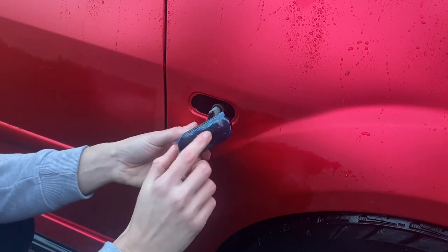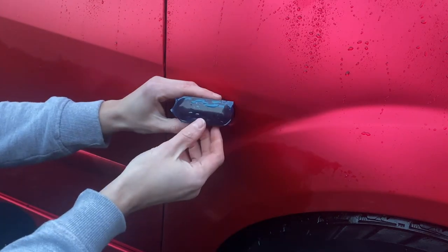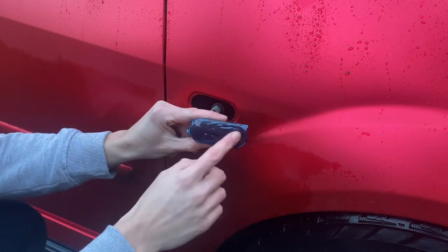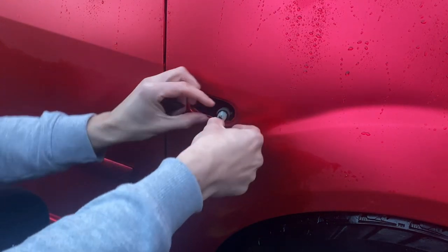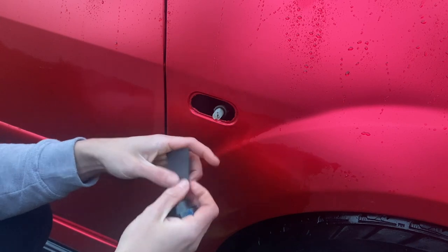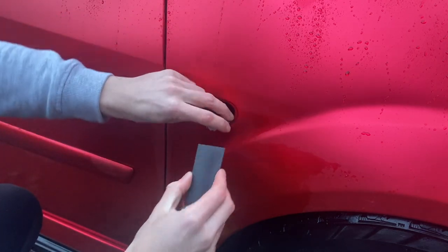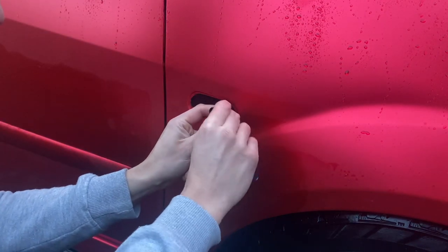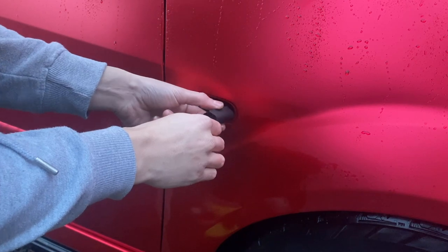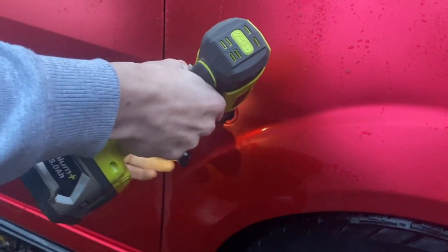The new repeater plugs into where the original bulb goes, so I'll plug that in and test it first - I want to remove the protective film but I'll check it's working before that. There we go - they are going the right way, flashing front to back. Before clipping it in, I'll slip the heat shrink supplied with them over the wires, because a lot of water can get in behind here.